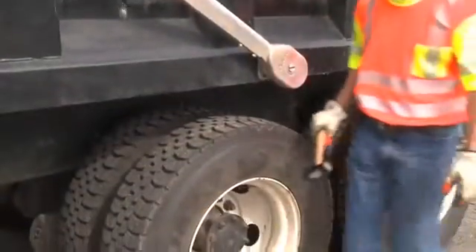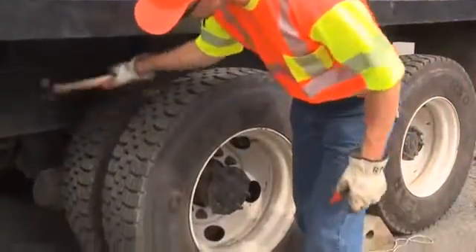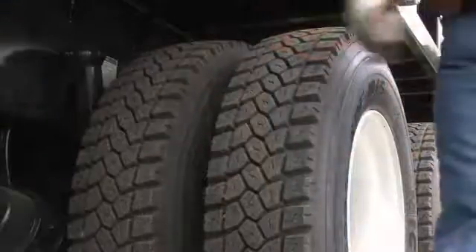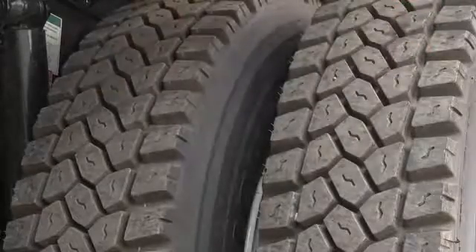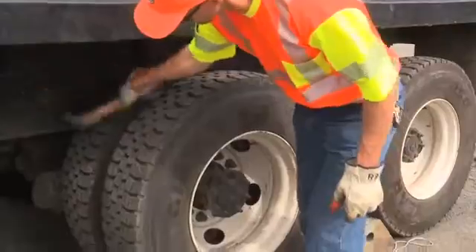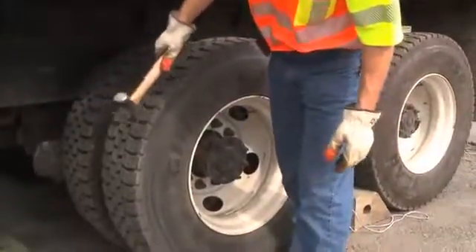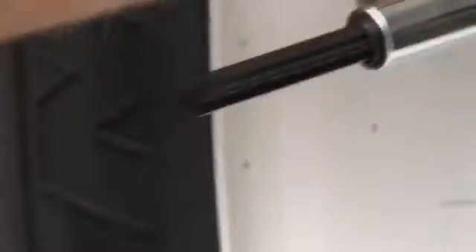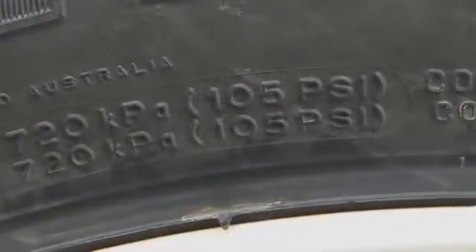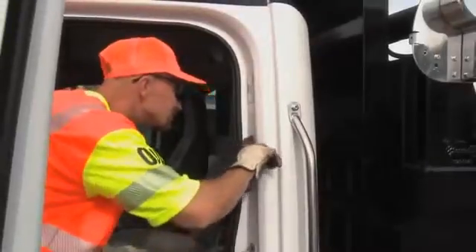One way to check the tire pressure is by bump checking the tire with a thumper. A properly inflated tire produces a sharp sound when hit, and the thumper will bounce back sharply. If a tire is significantly under-inflated, the sound will be more of a dull thunk and the thumper will not bounce back so well. Of course, bump checking is not a substitute for using the tire gauge. Check the operator's manual or the outside of the tire to find the proper tire pressure and use the tire gauge to confirm your tires are at the manufacturer's recommended level.